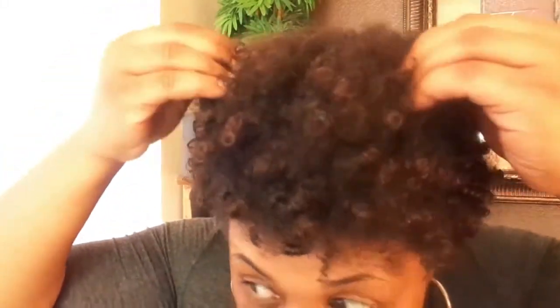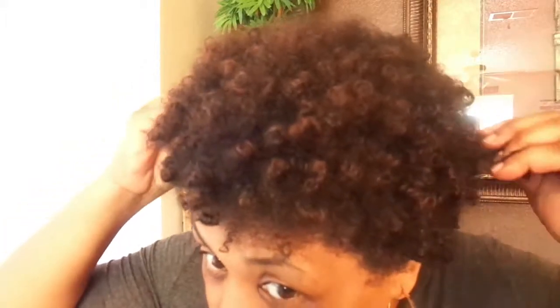So I'm going to go ahead and start my shampoo, my deep condition, and get my hair prepped, and I'll be right back with you guys for a low-key protective style. Stay tuned.